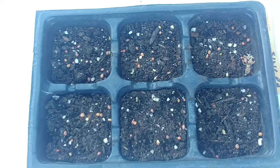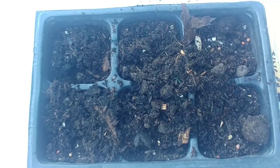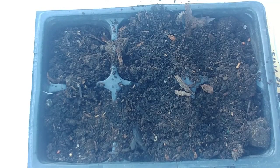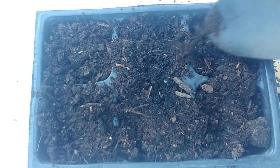By the way, singra is also called rat's tail radish because it kind of looks like a rat's tail — I'll show you towards the end. It has that sharp flavor of radish and you can make some side vegetables from this. The seeds are pretty tiny so I'm just going to cover them with maybe half an inch of soil.